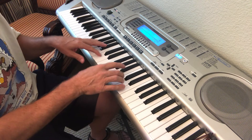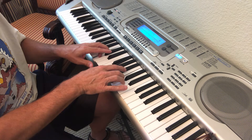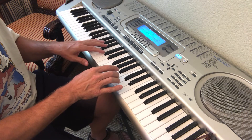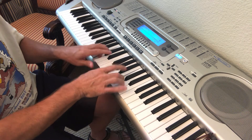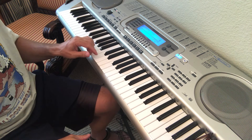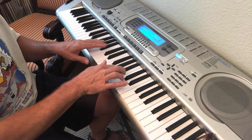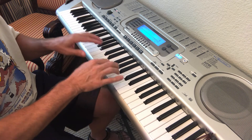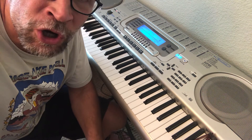You could play it with your left hand. There you go — that's the ringtone opening.